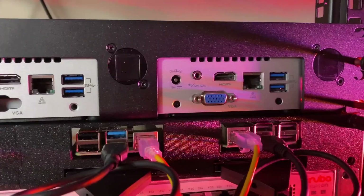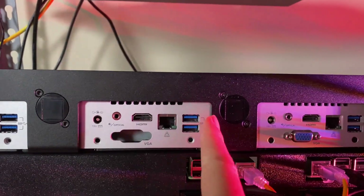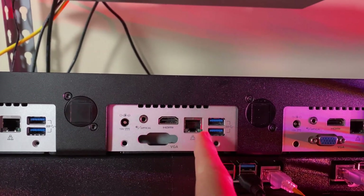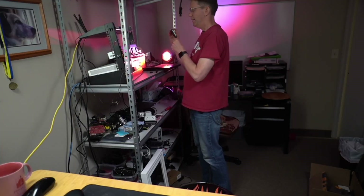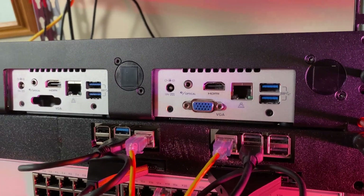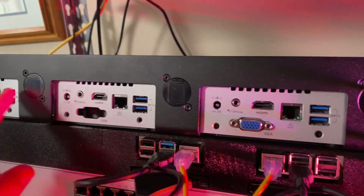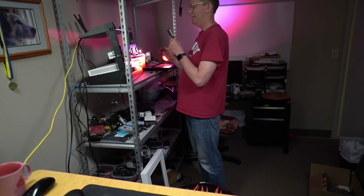Here it is in the rack — we have great access to the Ethernet ports, HDMI, and USB ports. We can switch the orientation around. I'm going to leave it this way and probably take out one NUC slot and put the TinyPilot there, which will then control all four of these once I add the KVM switch.